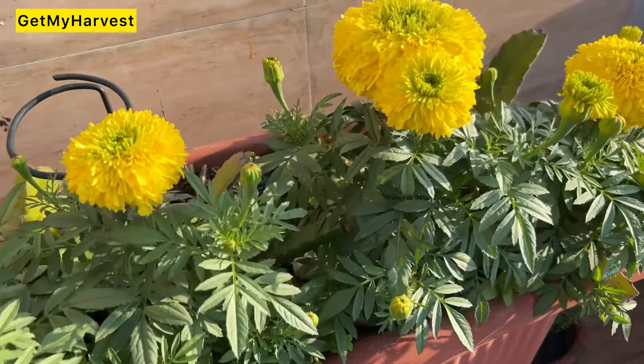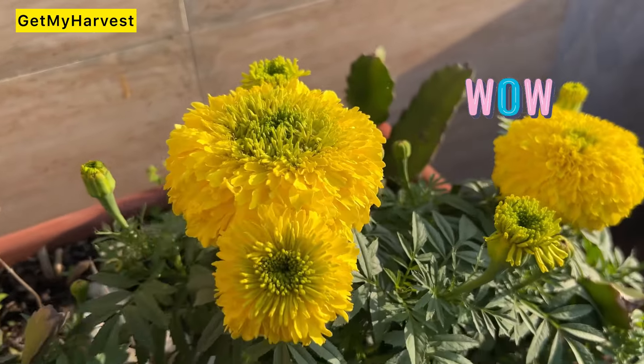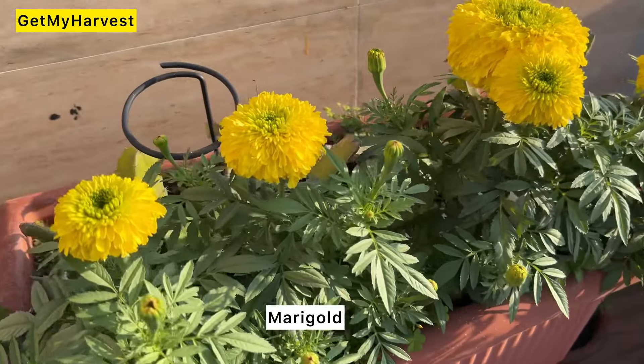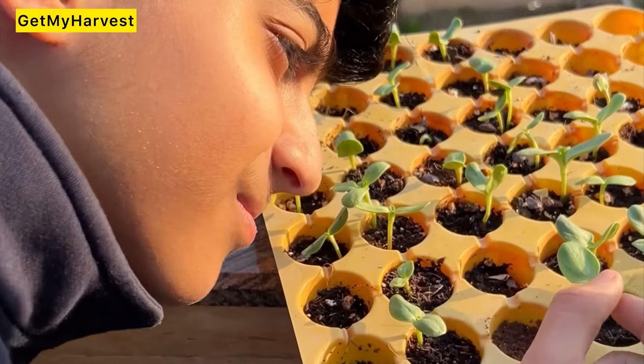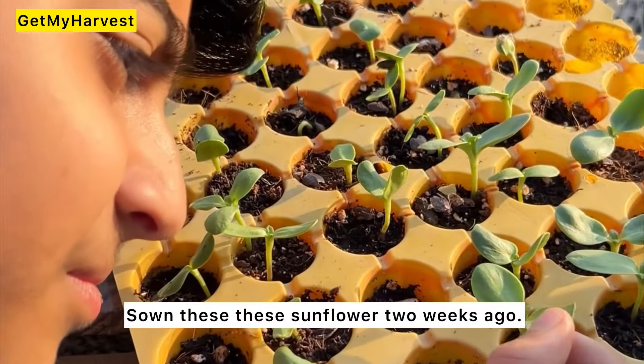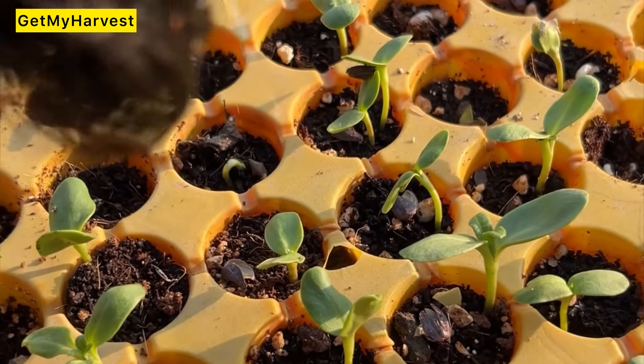First of all, look at this size — oh wow, how big is this! These are all grown at home. Two weeks ago, in the last season, there were a lot of seedlings here.